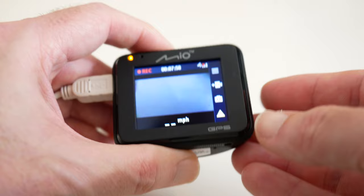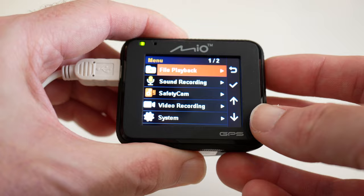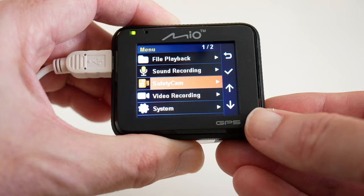Here's the main menu system — you can see it's still recording. There are icons down the side relating to what the buttons do. Going into the menu with the top button, we have various options: file playback, sound recording, and safety cam settings, which uses the built-in GPS and a database of speed cameras.